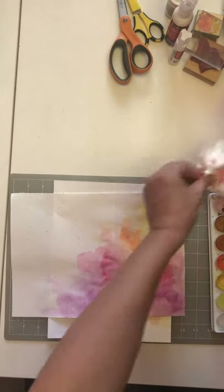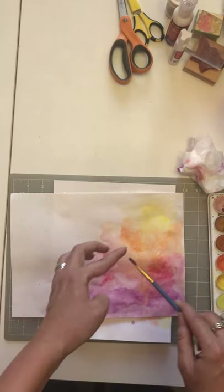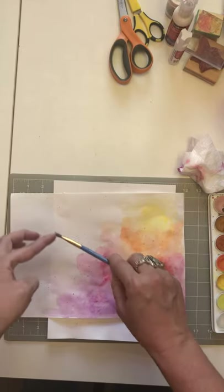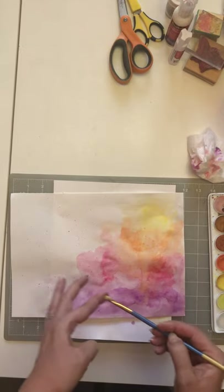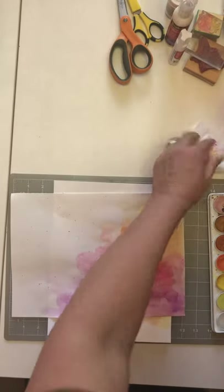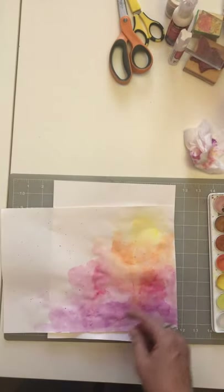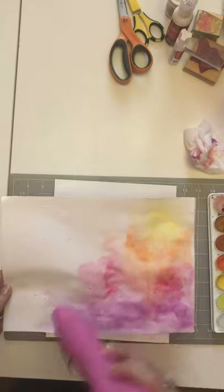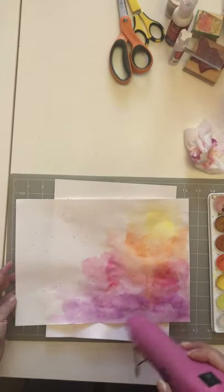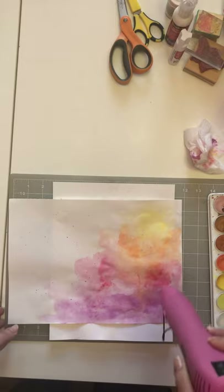Tapping the brush works too if you have a lot of paint on it, but flicking with fingers works better for me for little splatters. I add purple splatters in certain spots, then some yellow. You can see the little mini splatters around. Essentially this is your background — this is where you're going to be putting your butterflies.